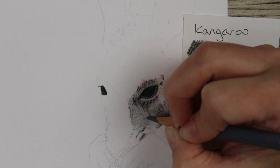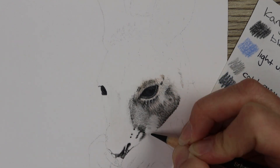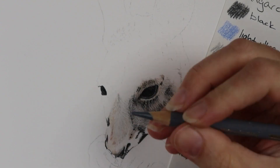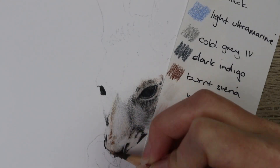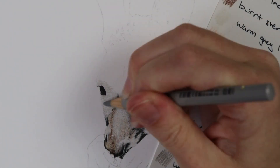When you're doing fur like this, you want to make sure that you're going in the direction of the fur and doing the same length strokes. On the face, the fur goes in many different directions, so you want to really study your reference photo, go in the direction of the fur, and make sure you're doing the same length strokes that you can see on the animal.